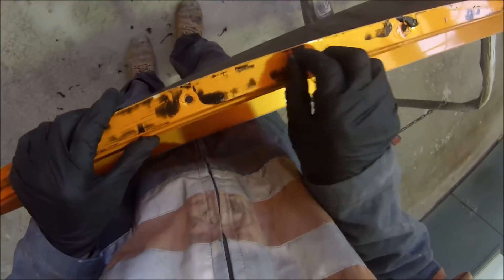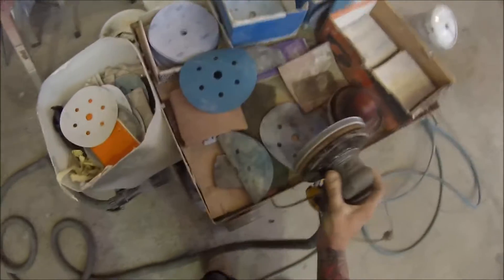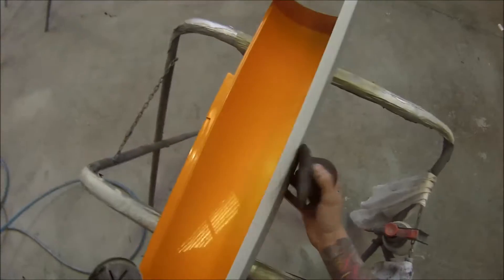We've wiped it down with a damp rag with just water in it, and then we're cleaning off this silicon urethane type residue. Once we've cleaned them right down, I did the colour matching and then came back to do the prep work.